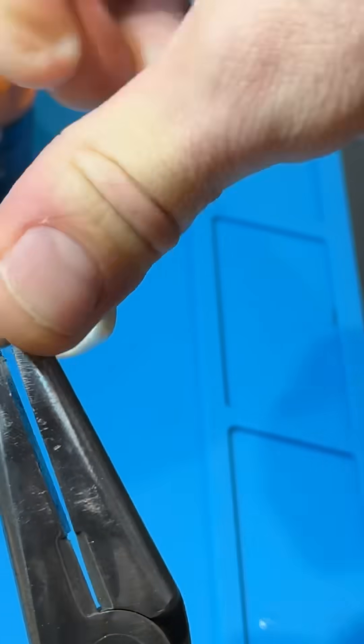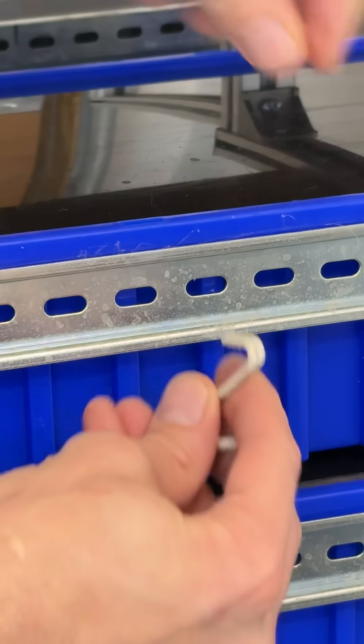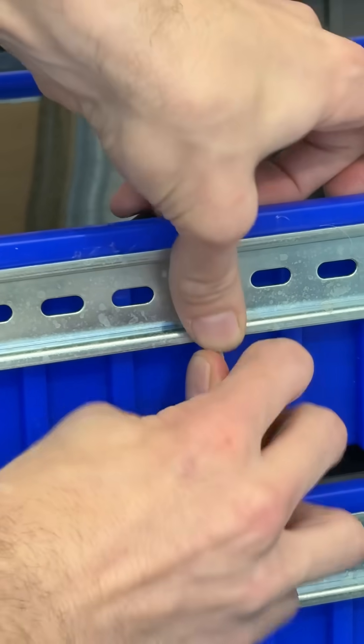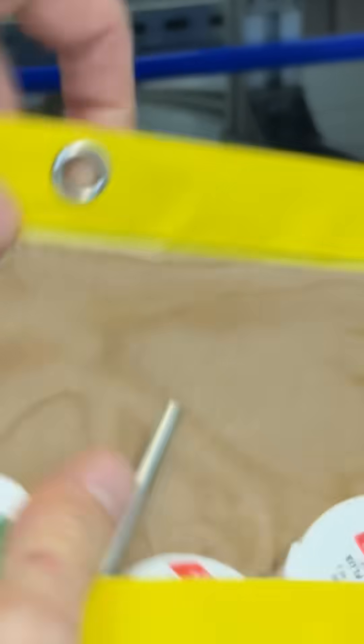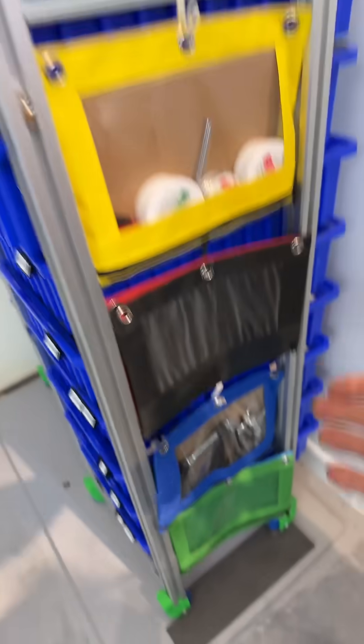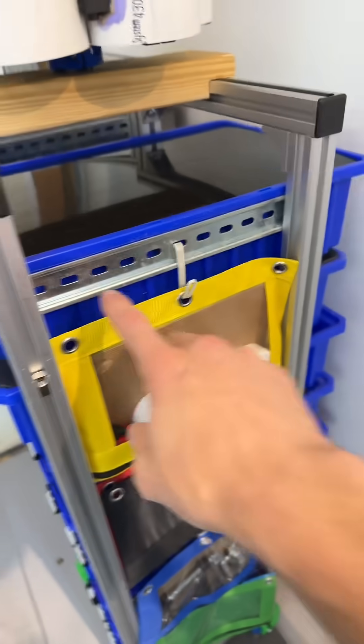We take the copper wire and bend it over like that, then come over here and hang it like that. Then we take this baggie and put that, and then you have extra storage space for free.